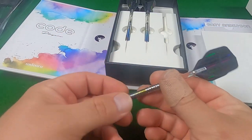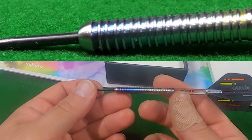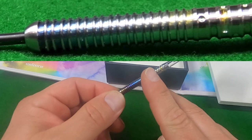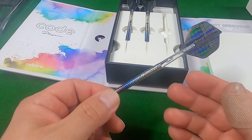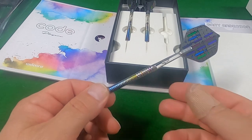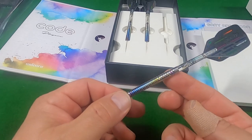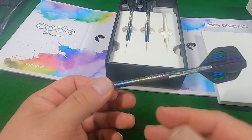Here we have a natural tungsten barrel with all the colours of the rainbow. The Code range from Unicorn is basically Unicorn taking the existing profile from the player's authentic dart — in this case Gary Anderson — using the exact profile and dimensions, but reconfiguring the groove pattern to create an exciting new look and feel. We can see the familiar ring grip at the front of the barrel, and at the rear they have the razor grip with the Morse code pattern spelling Anderson, in case you didn't know.